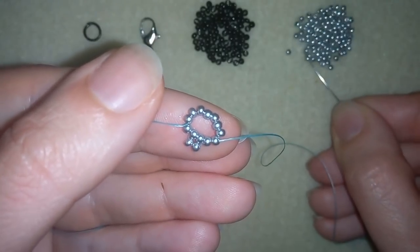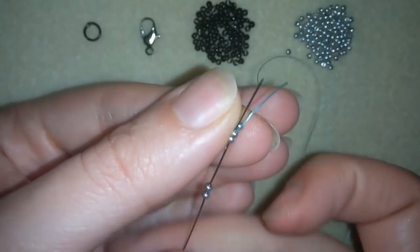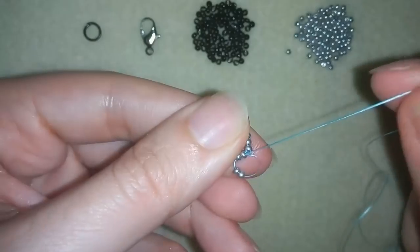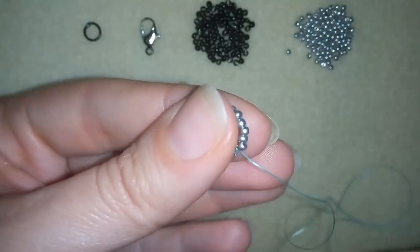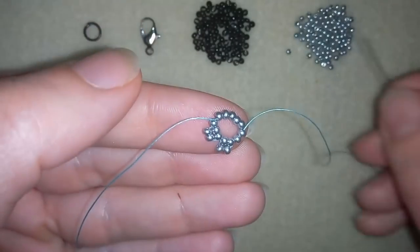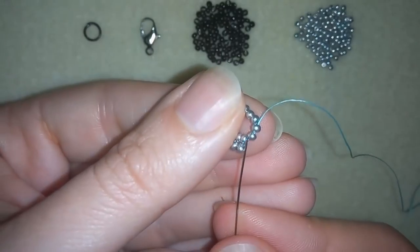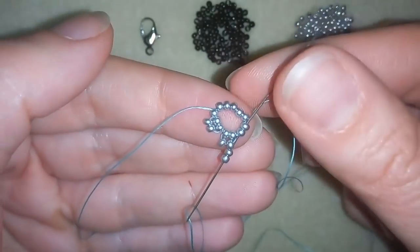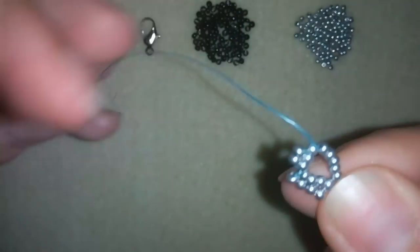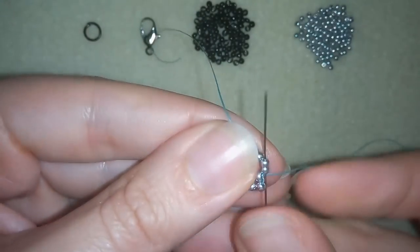Taking two more seed beads and going through these two beads — you see what I have here. Then going through the next two, taking two and going back in circle through the same two that I've just been through. I'm going to do this three more times.